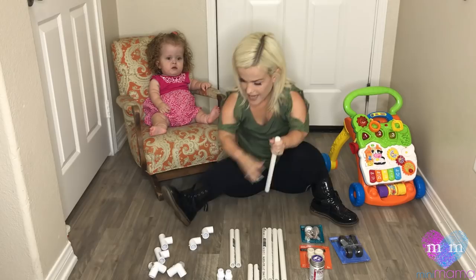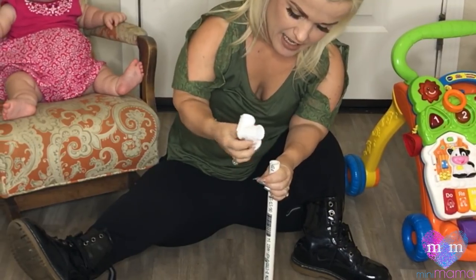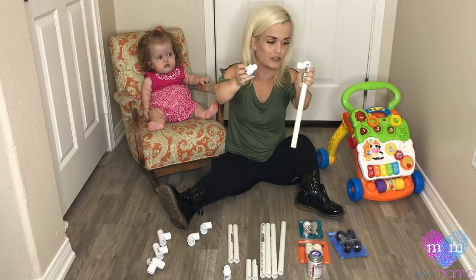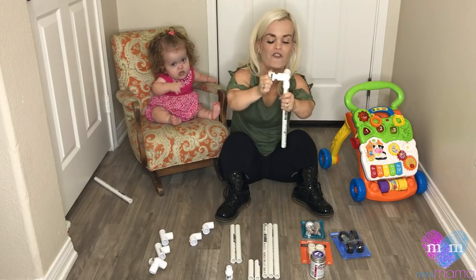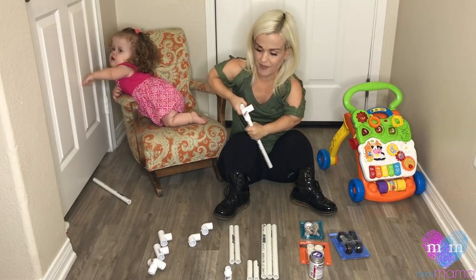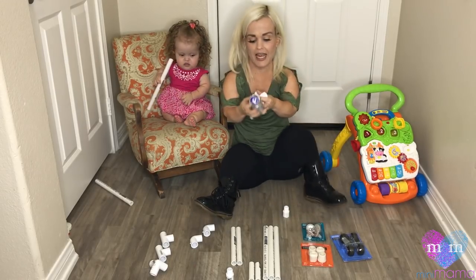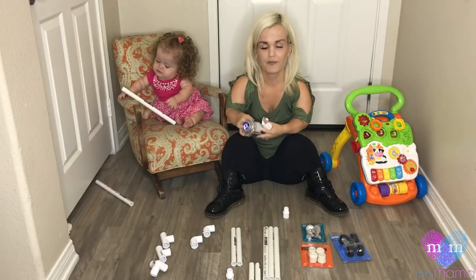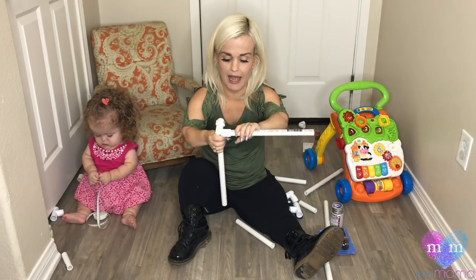Now we're going to take this T-piece and connect it like so. I'm going to screw the female into — I'm guessing this is the male end. I've screwed the female into the male as far as it will go. Now I want to take it back out to apply the glue. I'm going to take the PVC cement glue and paint the inside.